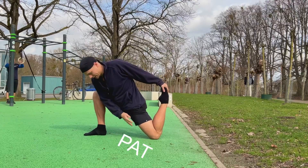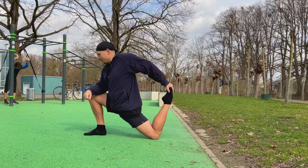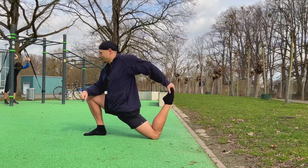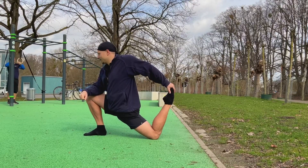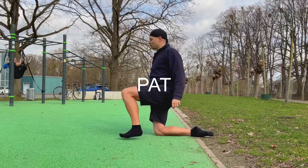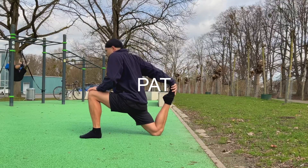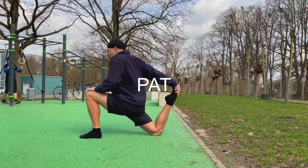We're gonna hold this for 10 seconds, then we're just gonna switch sides and really push your hips down and forward.